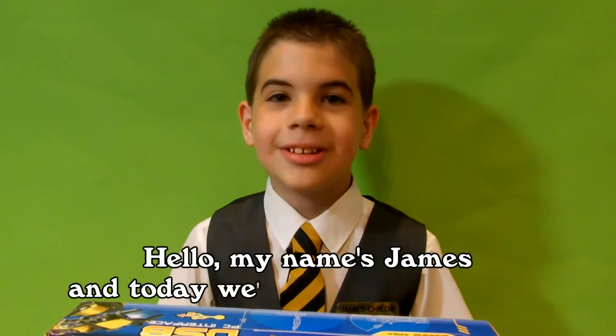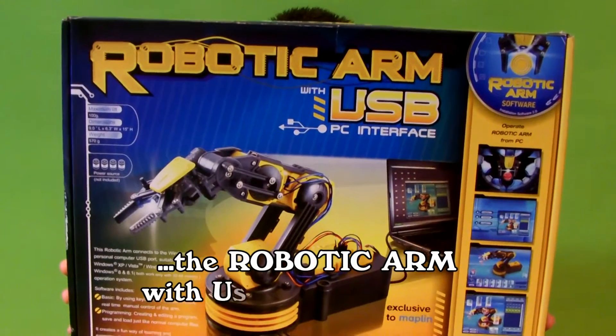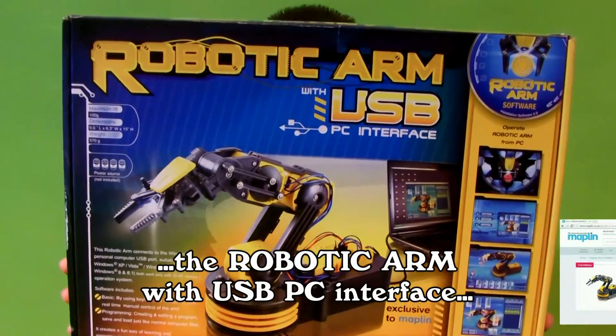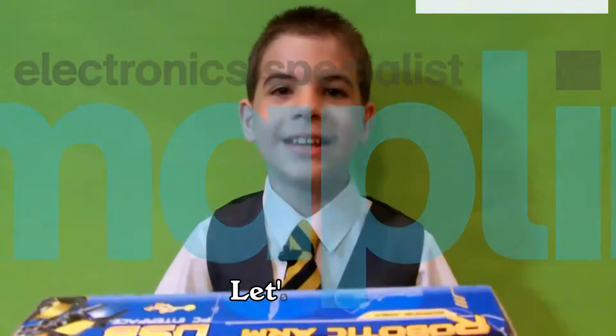Hello everyone, James here, and today we're going to look at the robotic arm with USB PC interface, exclusive to Maplin. Let's build!